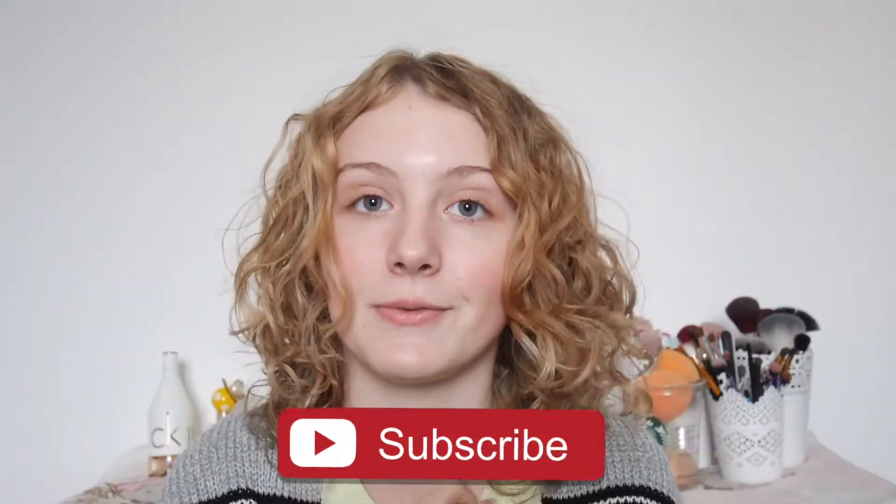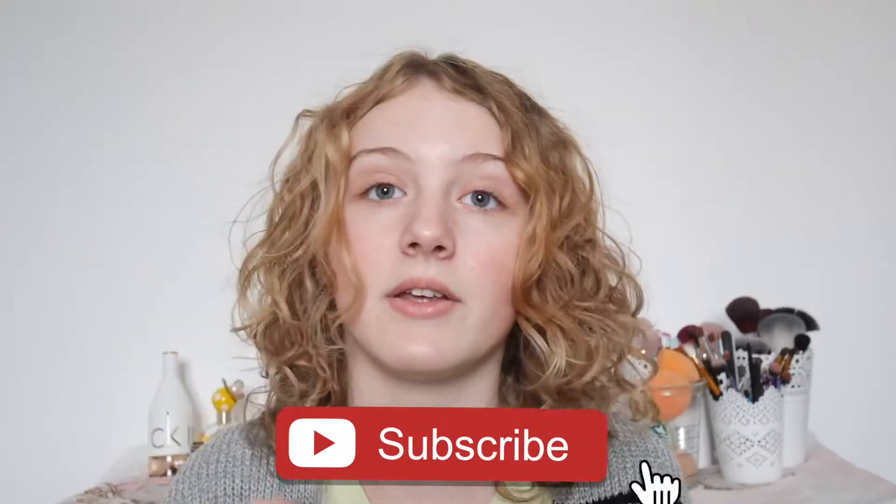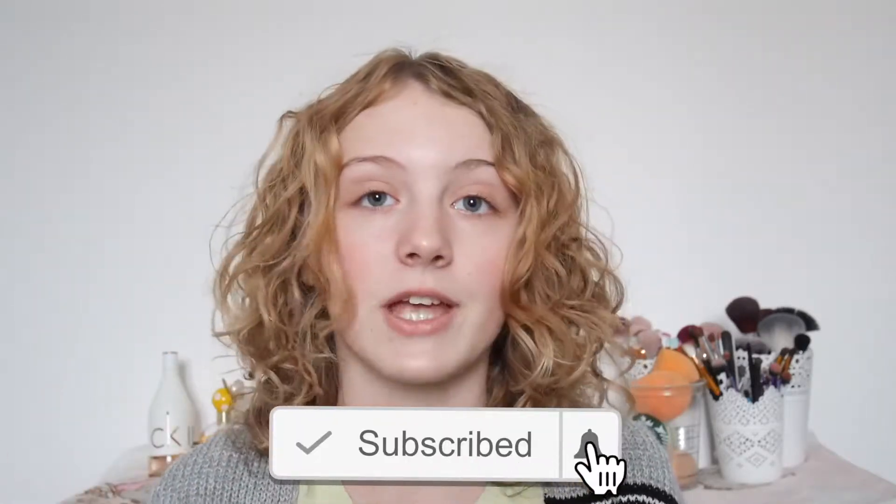I'm actually going to be doing a makeup challenge today. I'm going to be doing the full face using one palette makeup challenge. Before I start this video, make sure you like, comment below video suggestions because I really need video ideas, and subscribe for more videos from me. Click that notification bell for a notification whenever I upload. But without further ado, let's just get into the challenge.